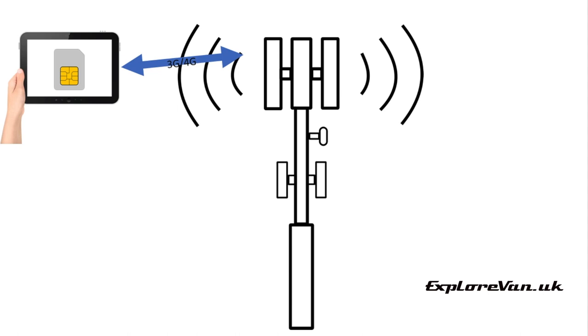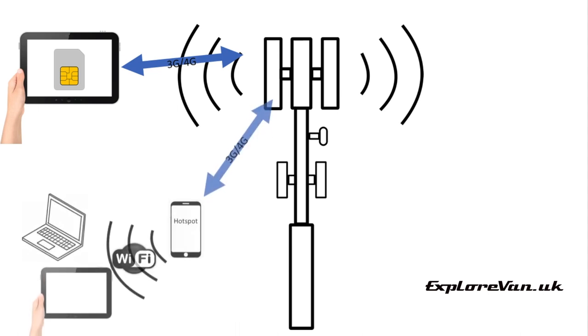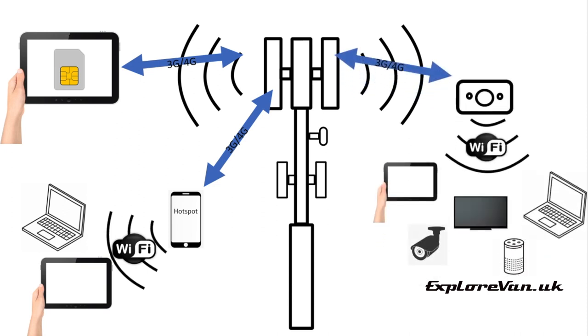If you want to use the internet on more than one device, or you've got devices that can't have a cellular SIM card inserted, you'll need a device that will receive the cellular signal and connect it to your other devices by wi-fi. You may already have a smartphone that will enable you to create a personal hotspot, and we'll show you exactly how to do that shortly. Then we'll explain why you may want to choose a dedicated wi-fi unit instead, which does the same job.